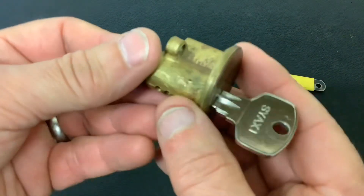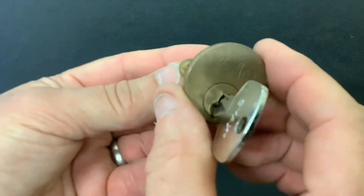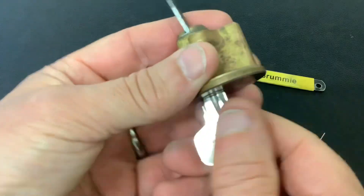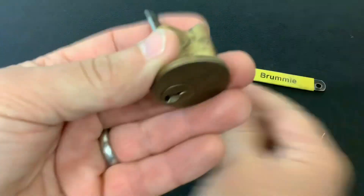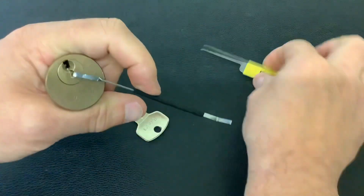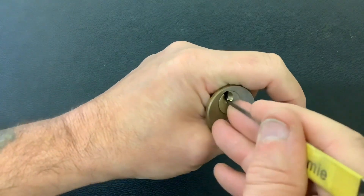Today I've got another lock sent to me from Derek from Lock Key Locksmith Services — I will put a link to his channel in the description below. As you can see, this one's a Yale rim cylinder lock, works nice and smooth, and that's the bit on the key. To pick this one open we're going to use a homemade tension tool and the Brummie axle blade pick.